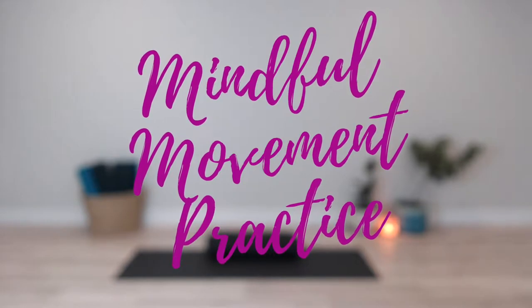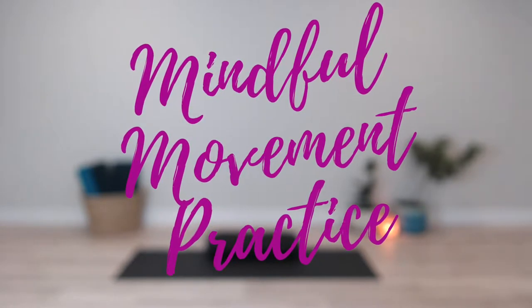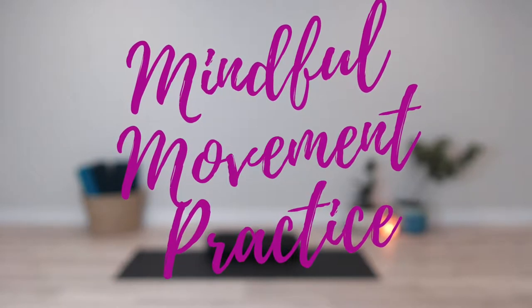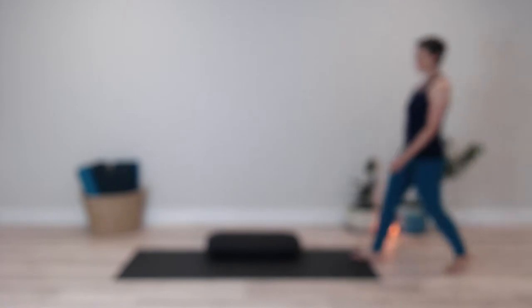Welcome to this mindful movement practice. This practice is designed to help you ignite your creative force and alight your creative energy.